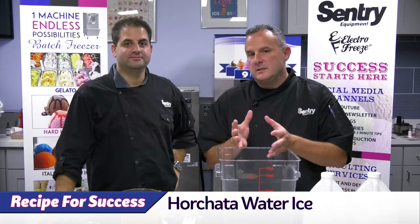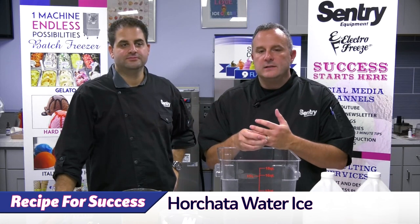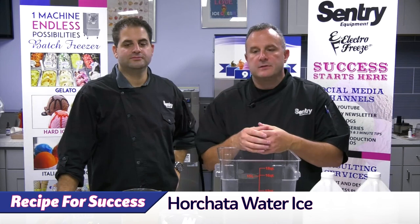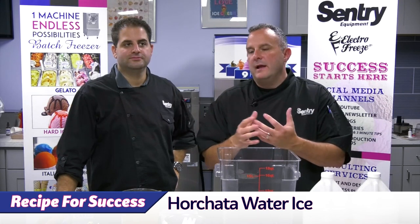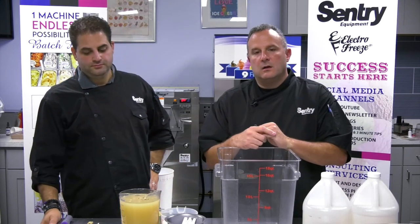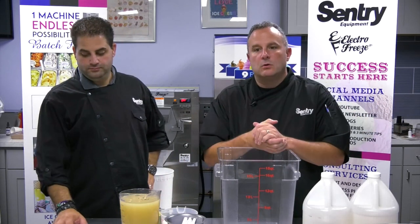In our Recipe for Success series that we've been doing lately, we're trying to teach customers about how to capitalize on certain cultures and certain demographics. Obviously, your mangoes, your cherries, your blue raspberries — those are going to be your hot flavors no matter what nationality or culture somebody is.